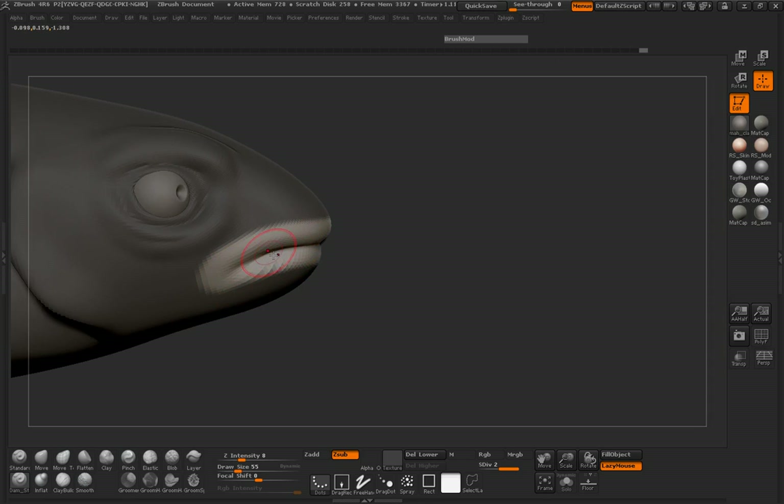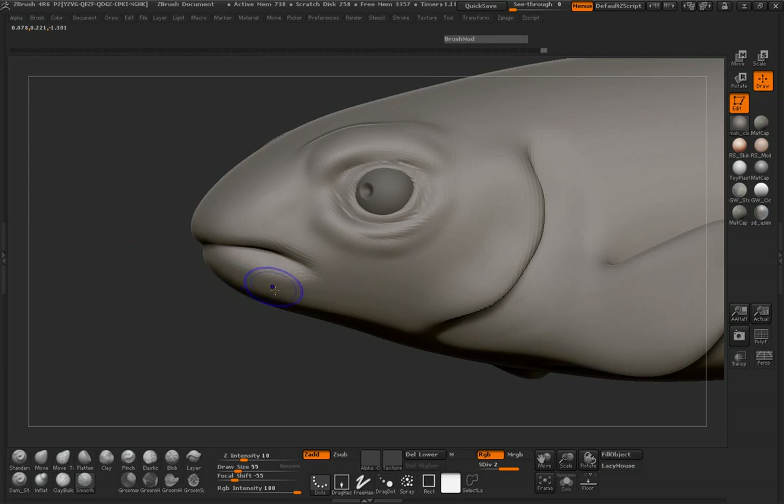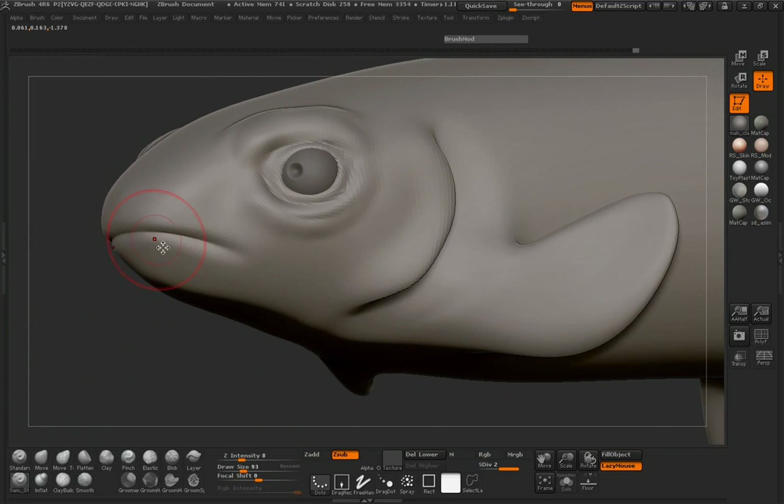It looks more like a miniature shark, I would say. Let's smooth that out a little bit, pinch this stuff together, and try to refine this shape just a little bit more.